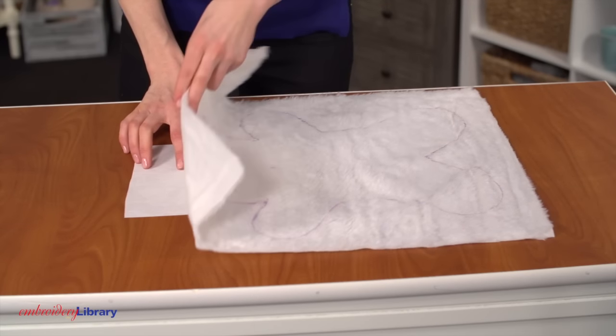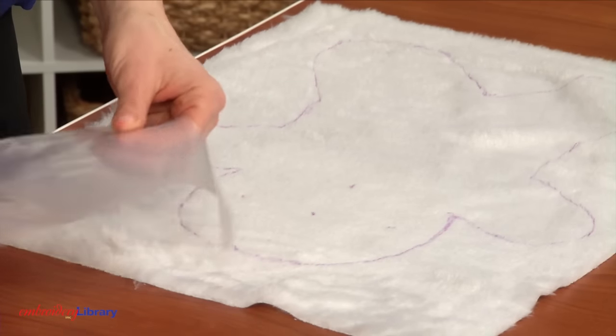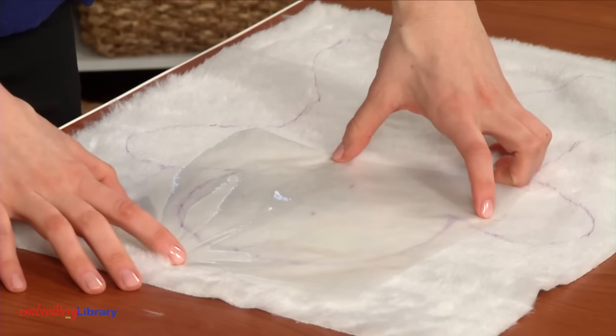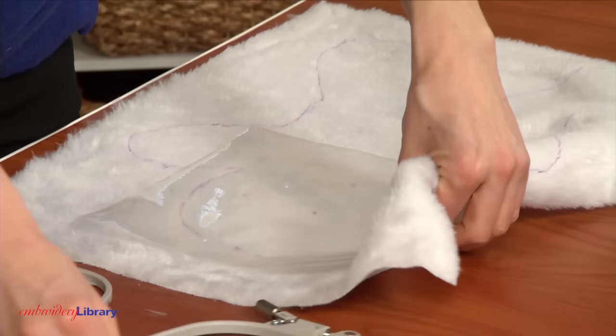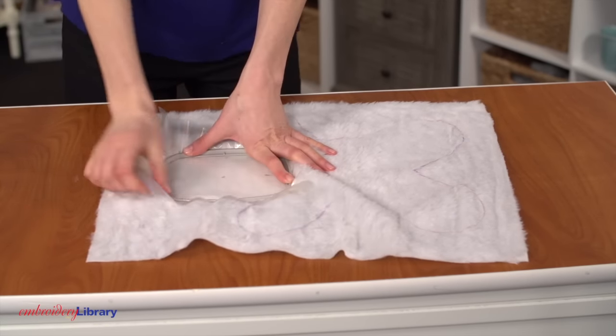Place the faux fur fabric on top of one piece of cutaway stabilizer and add a piece of heavyweight water-soluble stabilizer as a topping. I'm using Silky Ultrasolvy. This topping will keep the embroidery from sinking into the faux fur fabric. Hoop all the layers together, aligning the marks on the hoop with the marks on the fabric.